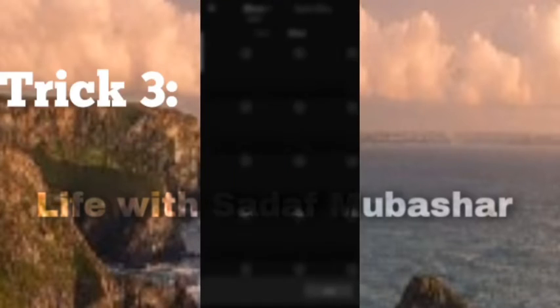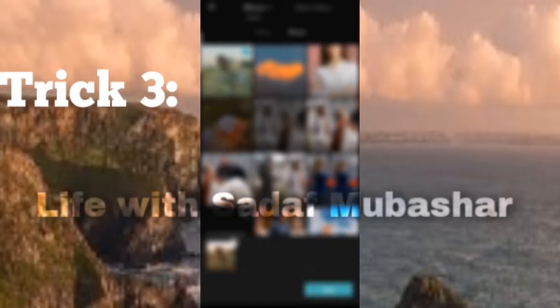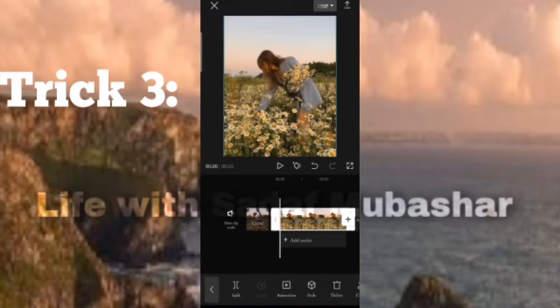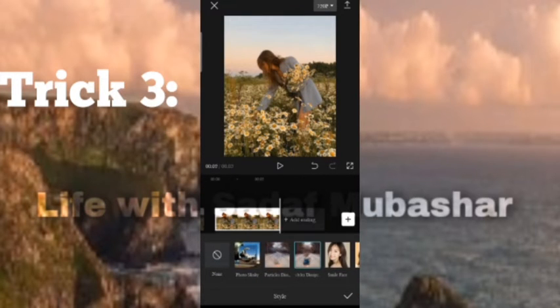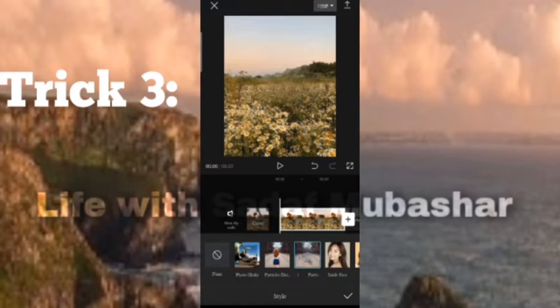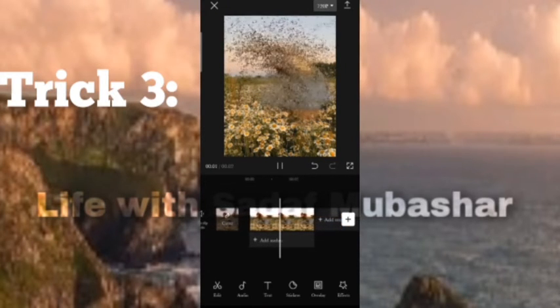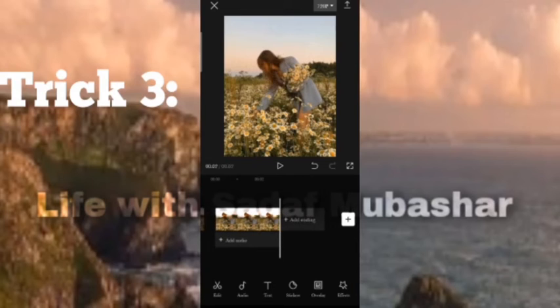Trick 3: Open CapCut, select the video or picture you want to add, remove the ending, select the video, click on style, and select the third option. And your video is ready.